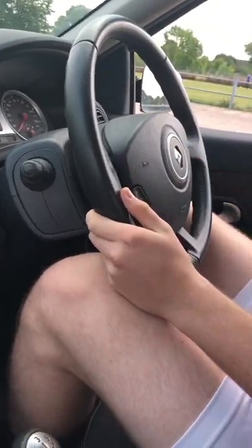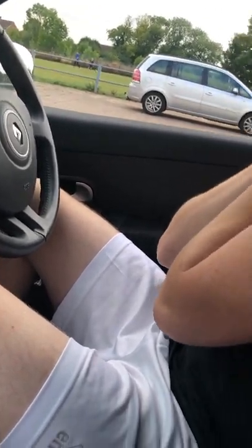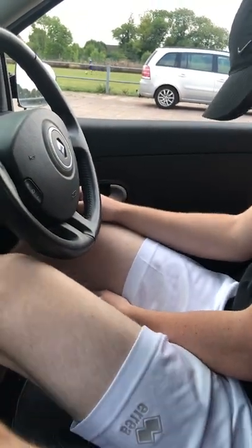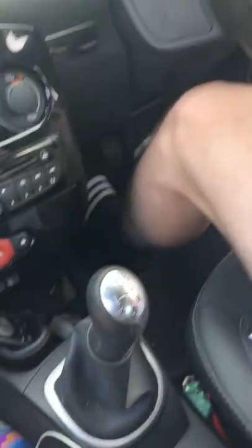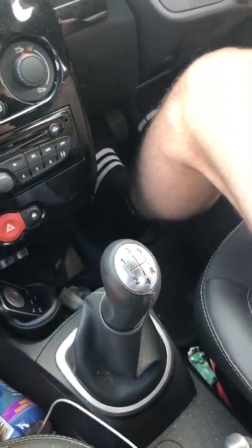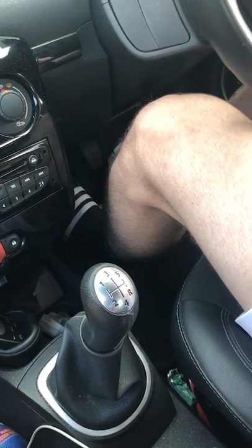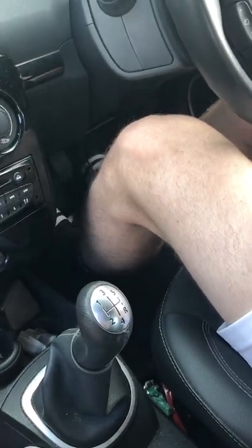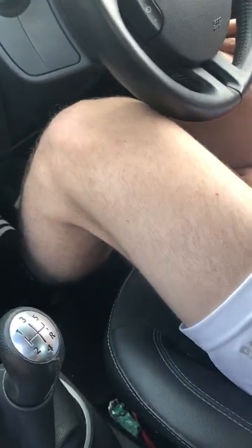I'll talk you through it the first time so you know what to do. And then as soon as I've talked you through it and you've gone a little bit, let me get a feel of this. So push the clutch all the way down. Push the brake all the way down with your right foot. It's quite small, isn't it? And it gets stuck quite easy because it's pressure. You're really with that one.